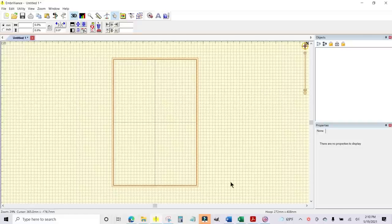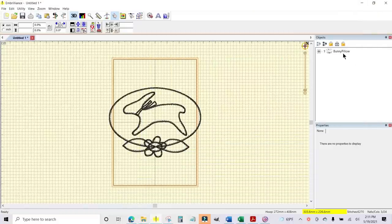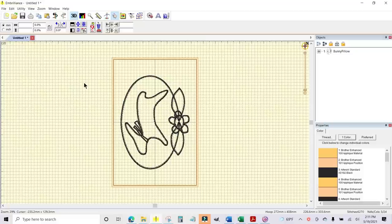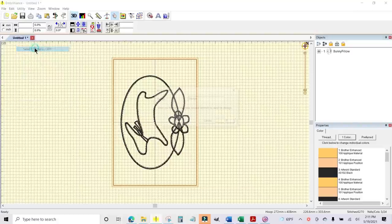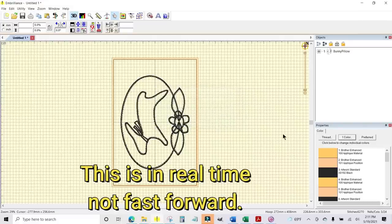Now I'm going to stitch it out on my machine. I've opened up Embrilliance Essentials — you don't have to do this, but I want to use the wireless capability to send the design to my Luminaire. This is the 10 by 16 hoop. I open my folder, go to bunny pillow, drag the design in, highlight it, rotate 90 degrees — there we go. Then I go to Utility, Send to Solaris XP1, call it 'bunny pillow,' click OK. File sent to the machine — all done.